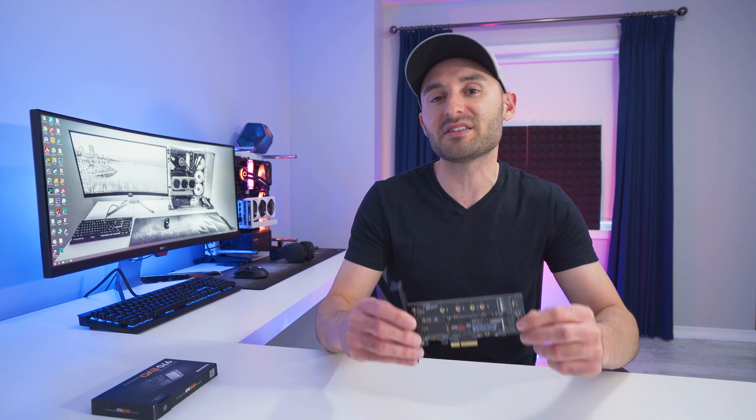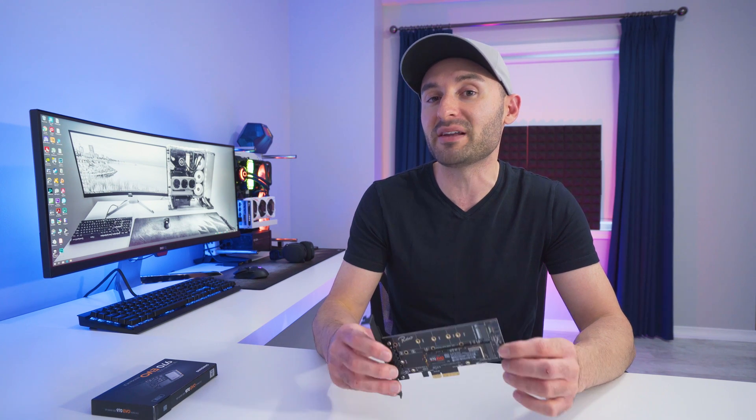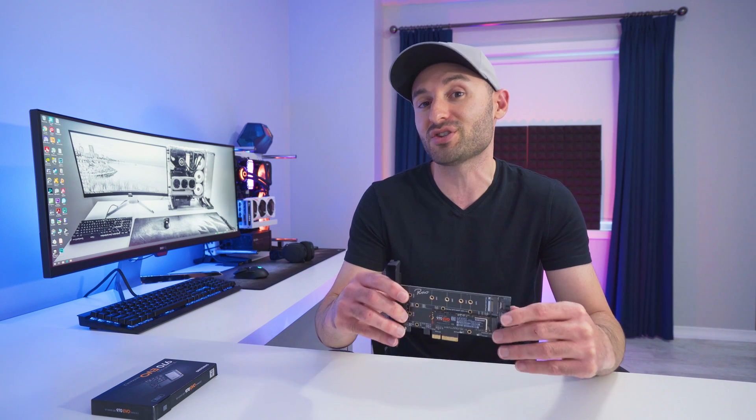What's up everyone? Welcome to eCPU. In this video we are going to take a look at installing M.2 NVMe solid-state drives using an adapter like this one. We're going to see if it's a viable option for anybody that might need to install some additional M.2 drives into their system, or maybe someone that has a motherboard that just doesn't have any M.2 slots to begin with.